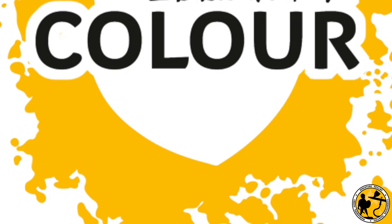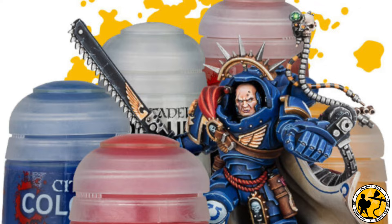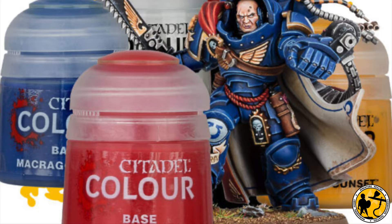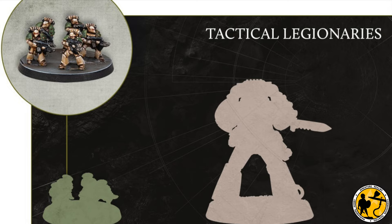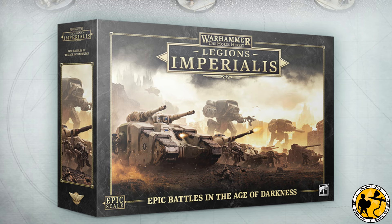I use many different brands and ranges of paints myself, but I'm trying here to stick mostly to Citadel Colour. There may be new players or people returning to the hobby who haven't painted in a while, and if you're picking up bits for Legions Imperialis, Citadel Colour is one of the easiest things to get your hands on. When I do use a paint that's not part of the Citadel range, I'll try to give you a Citadel comparison.